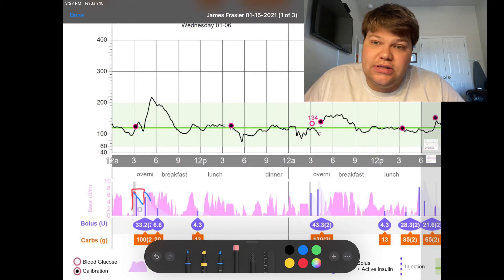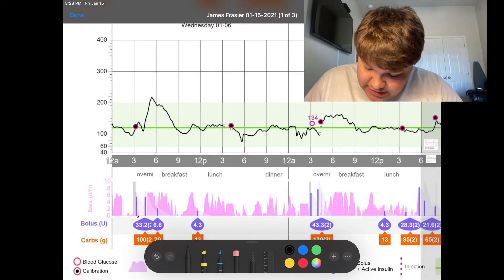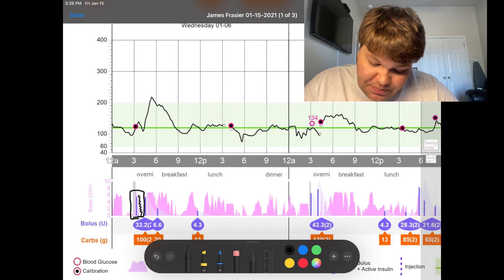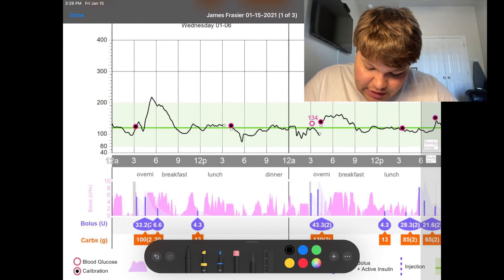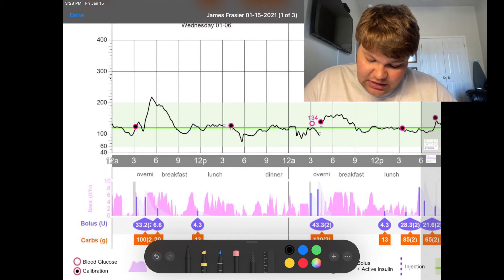Auto mode is not delivering insulin because it's waiting for your body to react to the insulin that you've bolused. You can see the correlation — my blood sugar spiked a little over 220. Then as that insulin starts to wear down on that second bolus for my meal, auto mode ramps back up. Then I do a final touch-up bolus at the end, my third one, which was significantly less than the first two.